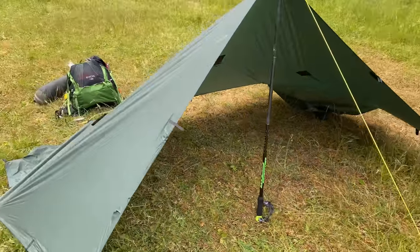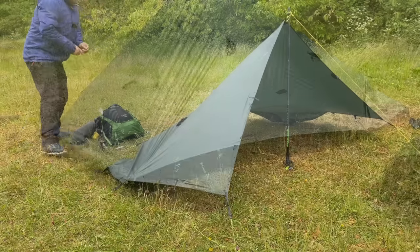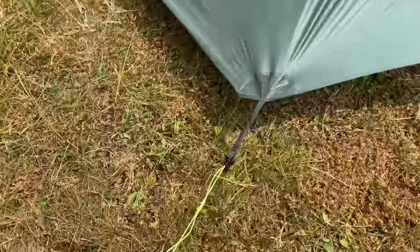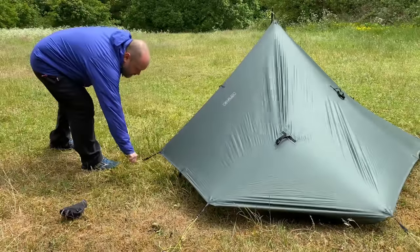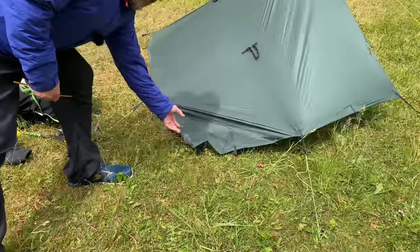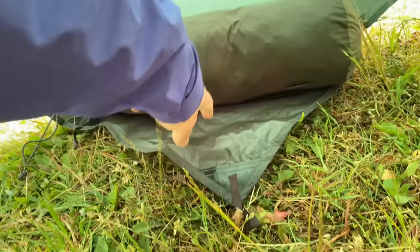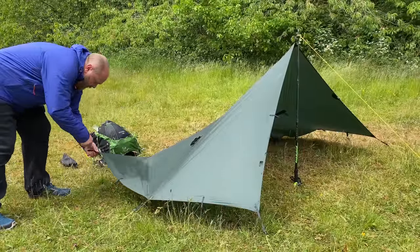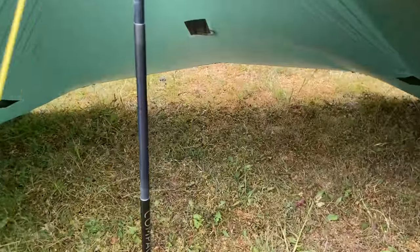Already that's starting to look something like. It's then just a case of going around and tidying things up a little bit, and also adding a bit of tension to the one at the back. These little bits here — you can either stake them out, or you can tuck them inside and use them as a dry shelf to put some gear on. I'm going to stake them out today. So that's the tarp shelter done. You can actually just sleep under there if you want — there's plenty of room.